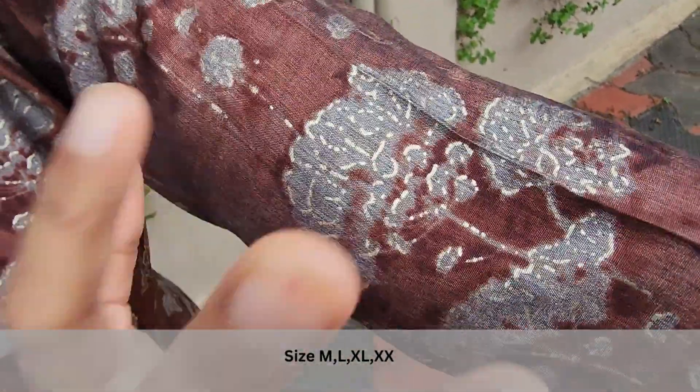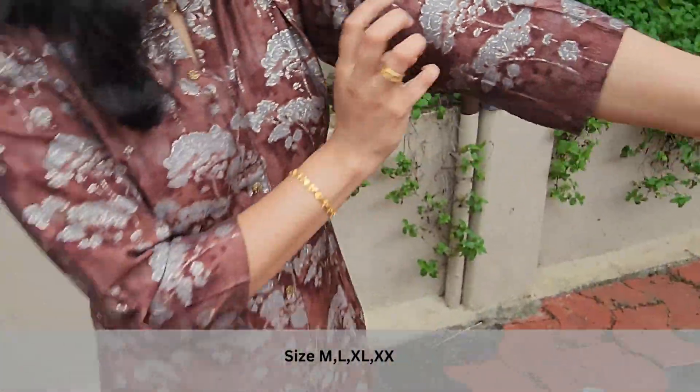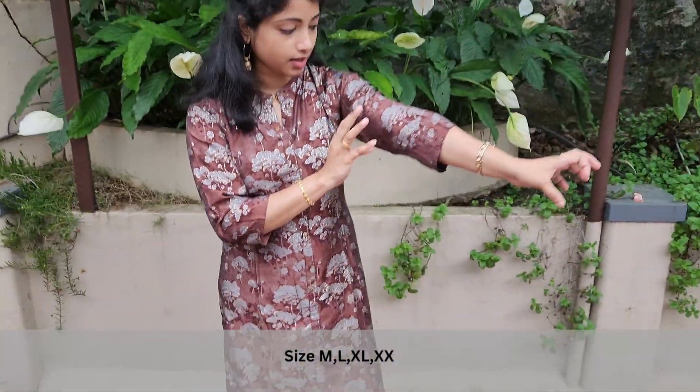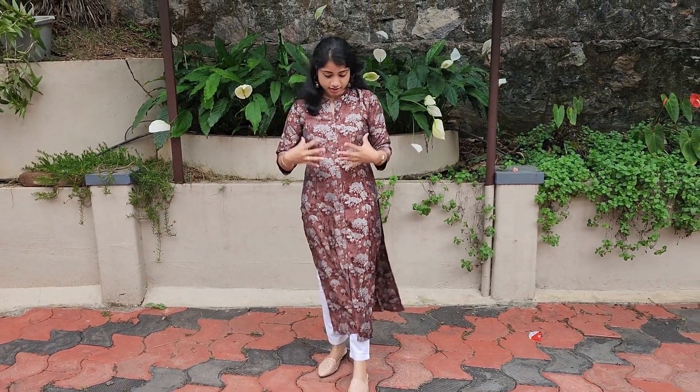This is a close-up view. It has a grey color flower, it has a border, it has a gold color, it has a symbol, it has a classic look. It has a casual wear with common areas of the paint.